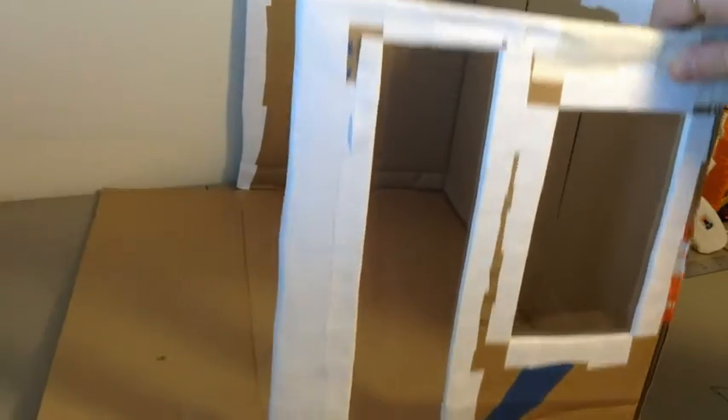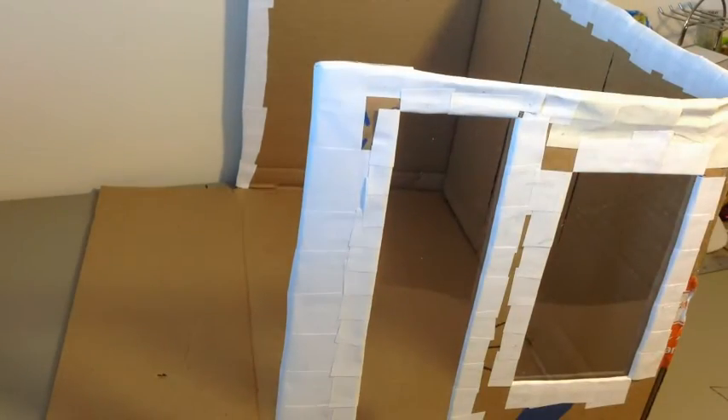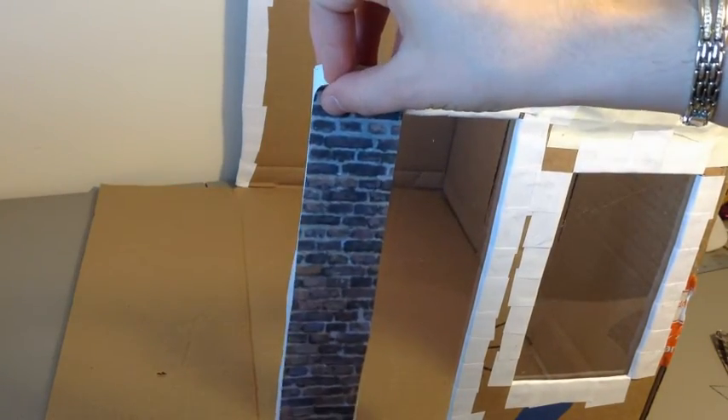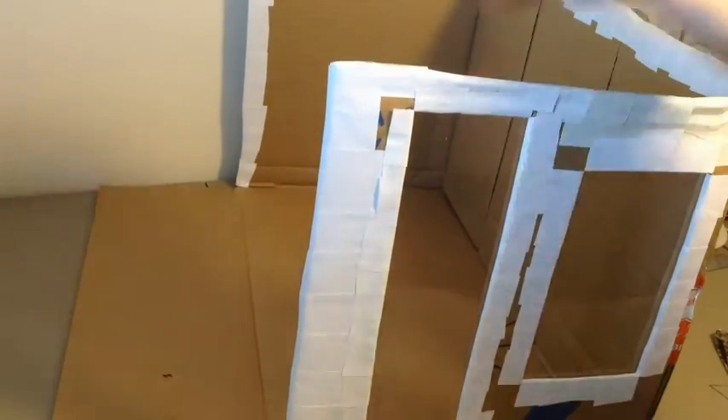Now that we have our plastic on our window and our door and we've got everything done, we're going to be taking our scrap paper and gluing it with craft bond onto the edges of the box. We're also going to be doing the inside walls and the floor as well.